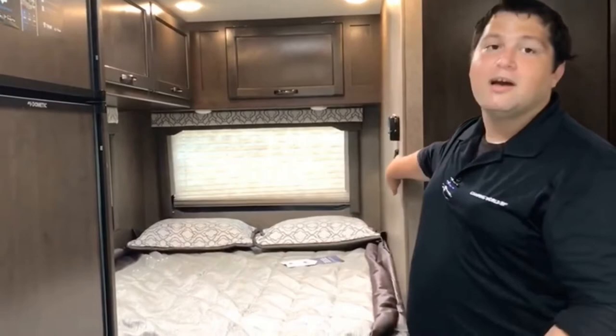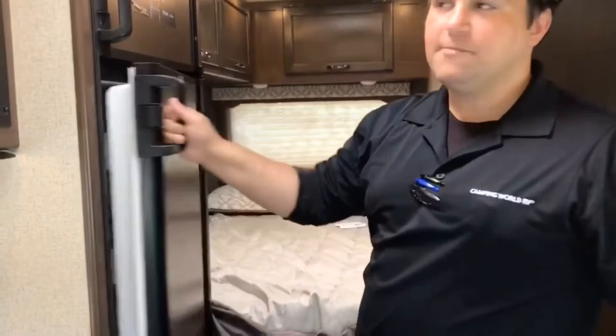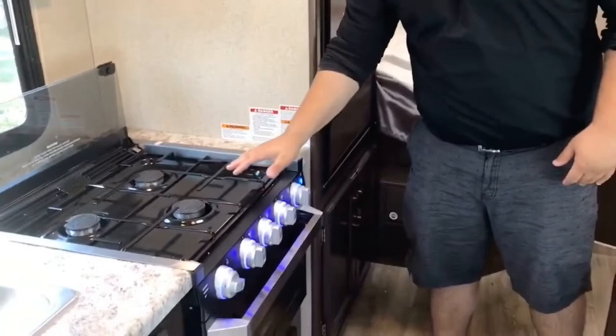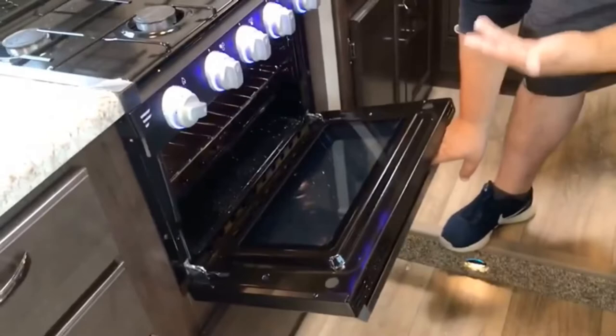There's an over-under refrigerator that works on both propane and electric with an automatic switchover and an easy safety button. Right next to that you've got your Greystone microwave — perfect for pizza bites and bagel bites, with plenty of room inside. Below that is a three-burner range from Furrion with a blue nightlight — my favorite. Next to that you've got your oven, so you'll be the only one baking cookies in the campground. Next to that is a stainless steel sink with four drawers underneath and a countertop extension.